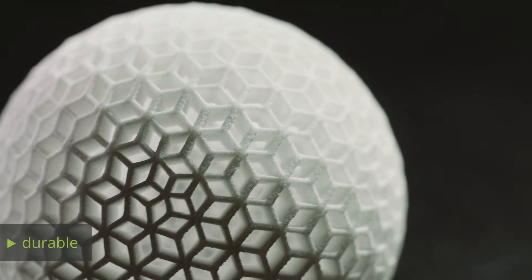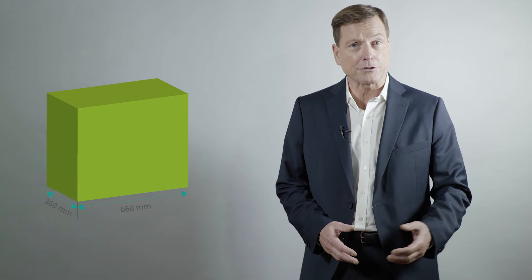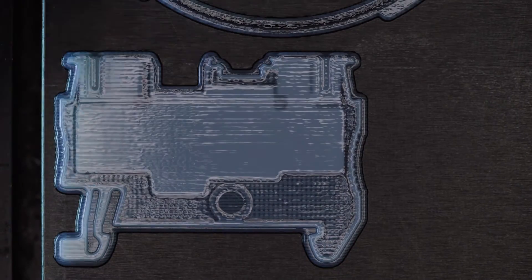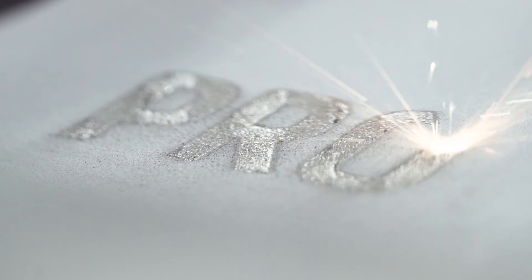Objects produced with the laser sintering process are durable and can be used in a wide range of applications. Objects with dimensions of up to 660 mm by 360 mm by 550 mm can be produced in a single piece. Depending on the desired composition of your object, with Protik you have a choice of additive manufacturing methods.